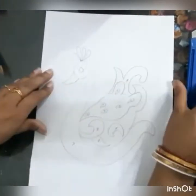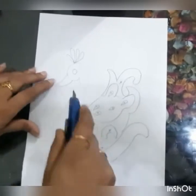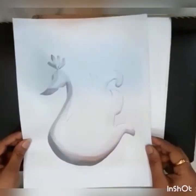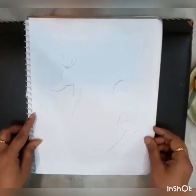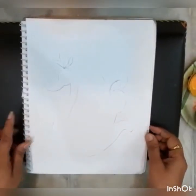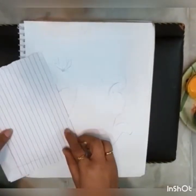Now I have drawn the stencil of the peacock and I'm going to cut it. Now let's start doing the spray paint.